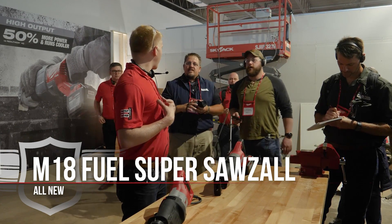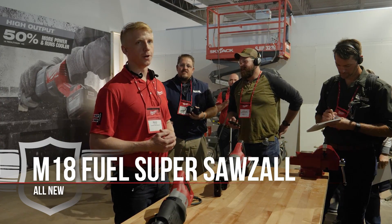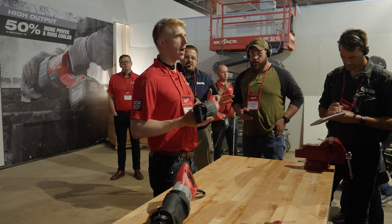My name is Steve Zabrozek. I manage our Sawzall category here at Milwaukee Tool, and I'm going to be introducing the M18 Fuel Super Sawzall.